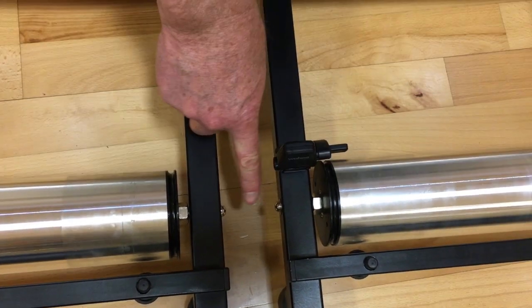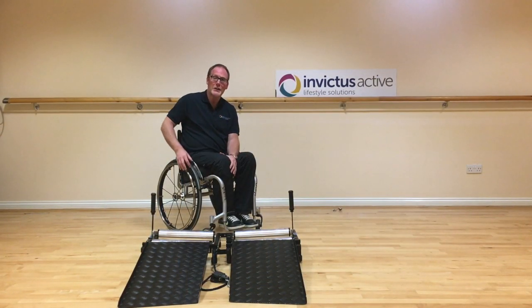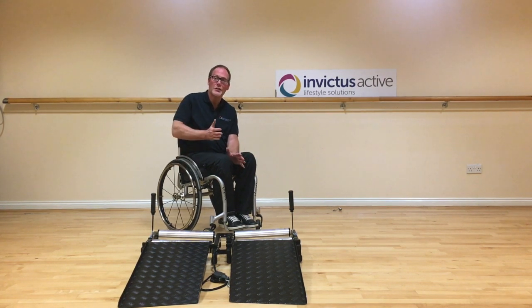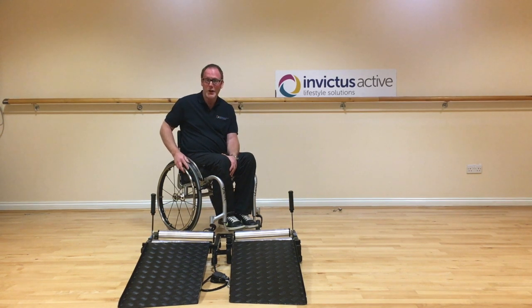So if the trainer is set up square, what's the reason you travel left or right during your workout? There are a few reasons. The first thing is to check your tyre pressure - if one tyre is at a different pressure to the other and there's a significant difference, this can cause you to travel left or right. The other reason is tyre wear. If you look at your tyres and they're both at the same tyre pressure but one has excessive wear, that can cause travel.